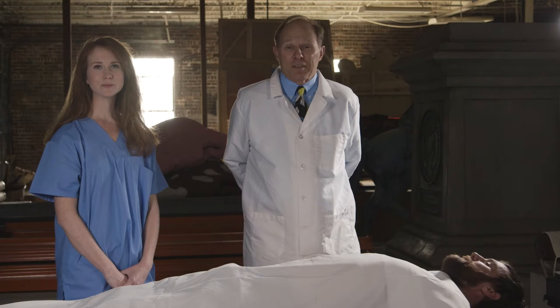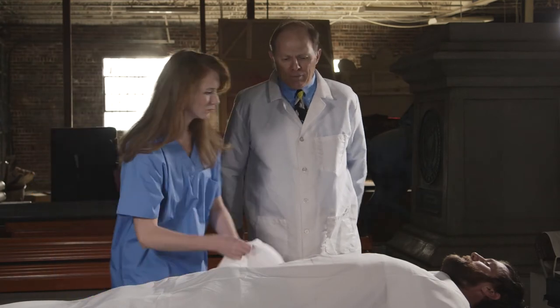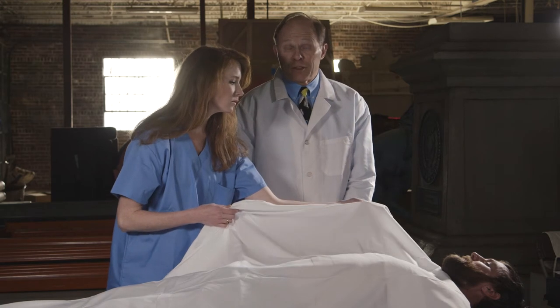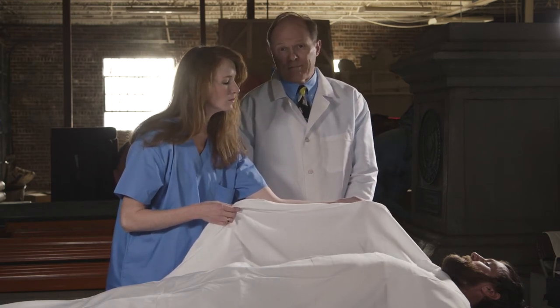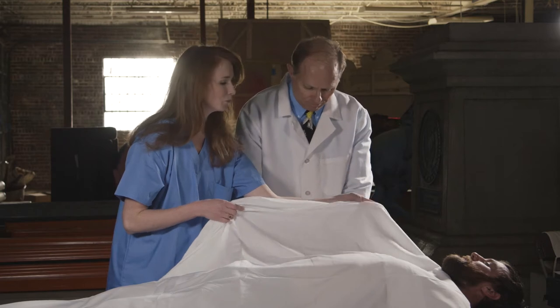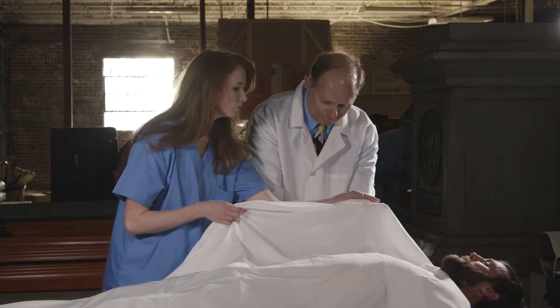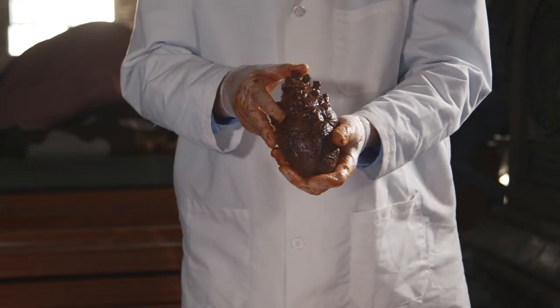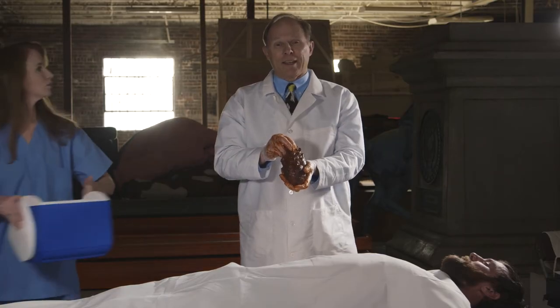Now that we have a cadaver, let's dig in. The heart is located in the chest cavity. Its primary function is regulating love. Not everyone has a heart, like my mother. It's a common misconception that the heart is shaped like an upside-down ball sack.